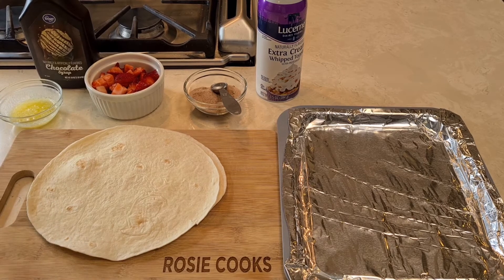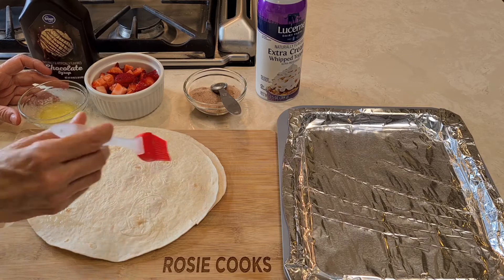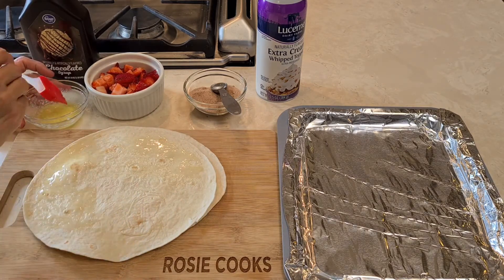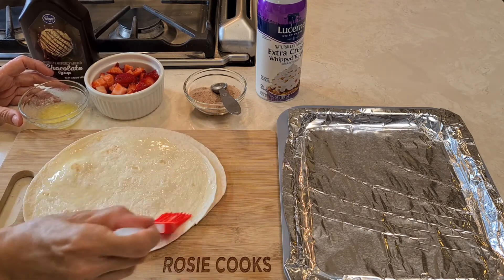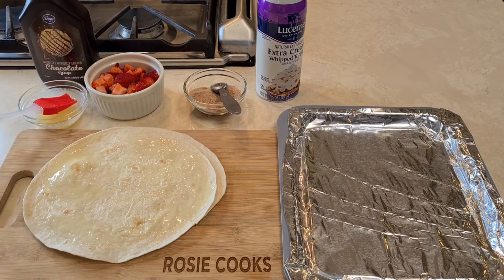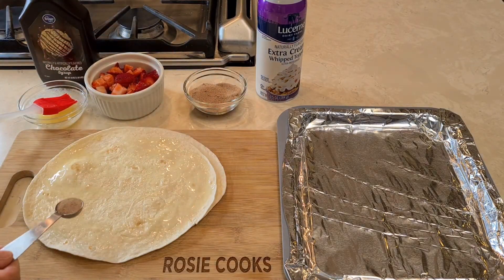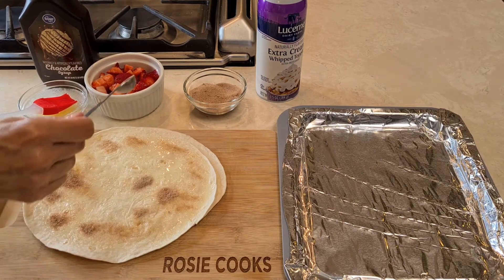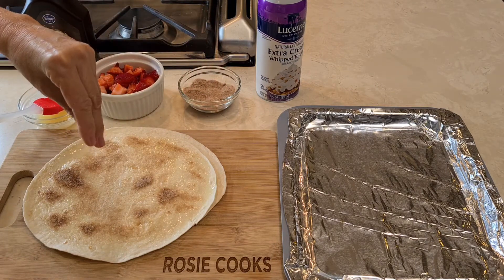So basically what I'm going to do is I'm going to get some of this butter and I'm going to brush it on my tortilla, just on one side, just on the top. And now I'm going to go ahead and just sprinkle a little bit — as much or as little as you want — of the cinnamon sugar.